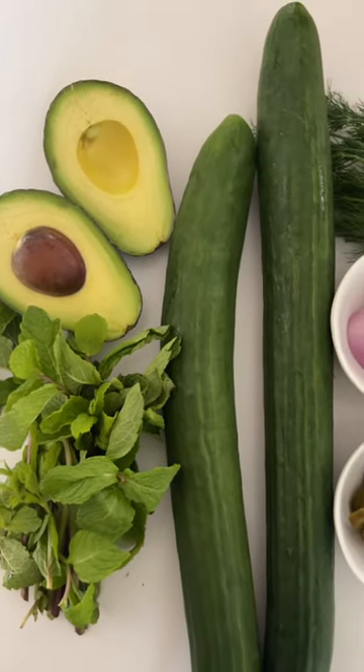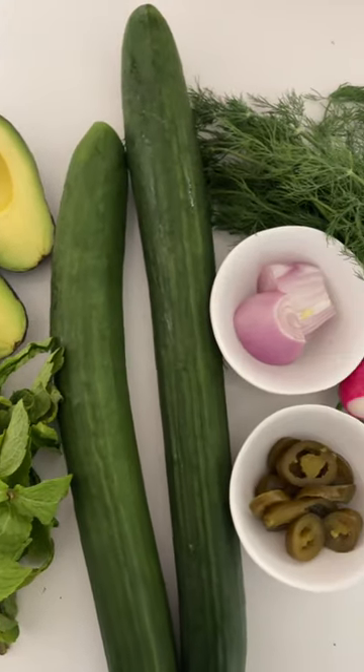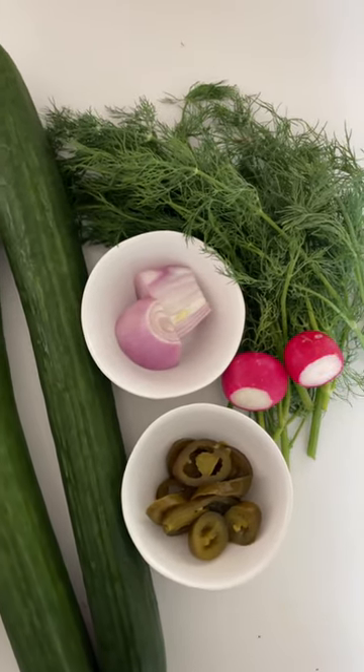It's hot outside and I've got the perfect summer side to add to your meal that will absolutely impress a crowd. Let's make green gazpacho soup.